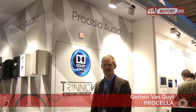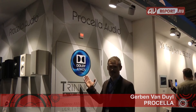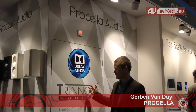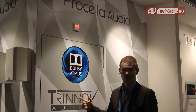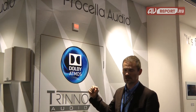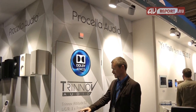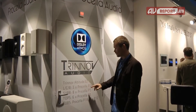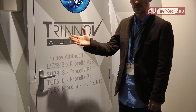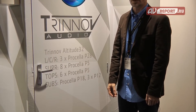Welcome to Procella Audio at ISE in Amsterdam 2015. This is our demo room and this year we're showing Dolby Atmos in 11.4.6. We are using Procella Audio loudspeakers, a Trinnov processor, and we are using the Procella P28 for left, center, right, the Procella P5 which is our new loudspeaker for the surrounds, and of course the Procella P18 subwoofer.